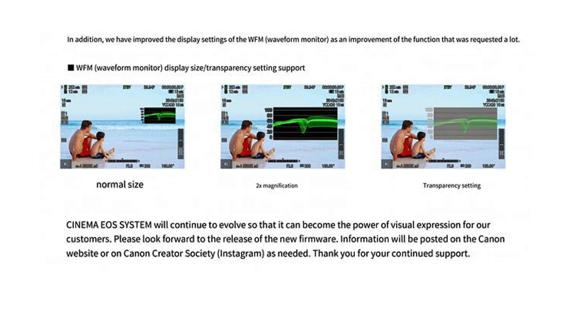I think having a waveform is essential for any video shooter. The Canon R5C does have a waveform, but it's rather small and really hard to make out detail. Once the firmware update has been applied, you'll be able to double the size of the waveform, making it much easier to see IRE levels and the information you're looking at. You'll also be able to add a transparency value to it — a nice big waveform with a transparent background.